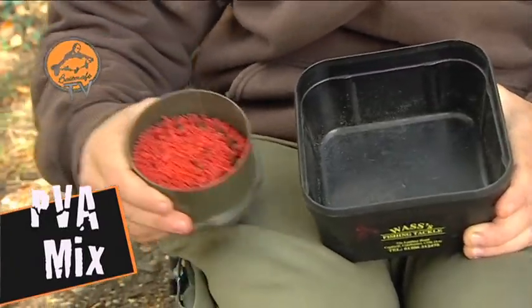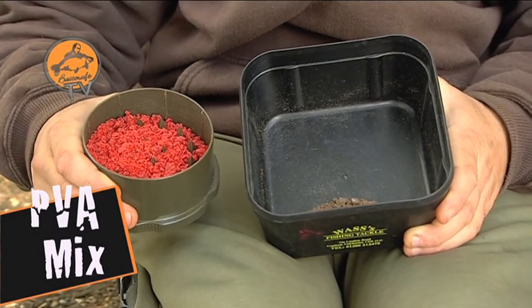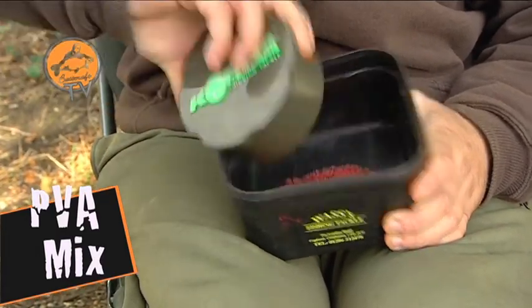Next up is some T1 boilies, again in the crusher. I've ground these right down just to dust — they're nice and bright and going to add lots of attraction to the mix. So in they go as well.